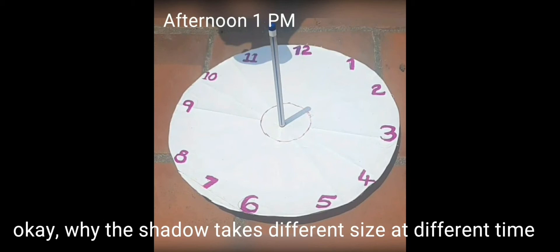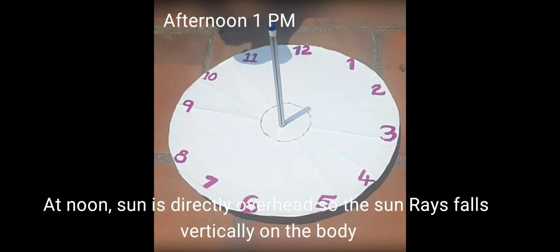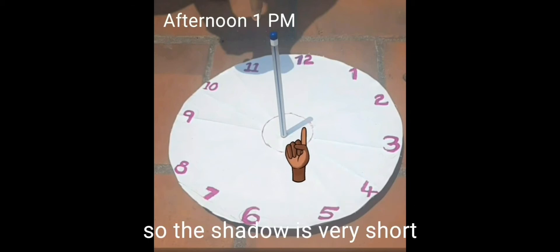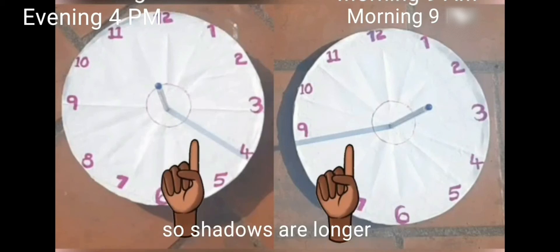Why does the shadow take different sizes at different times? The reason behind it is, at noon the sun is directly overhead, so the sunrays fall vertically on the body and the shadow is very short. In the morning and evening, the sunrays fall in an inclined position, so shadows are longer.